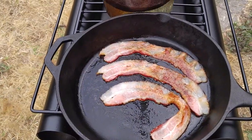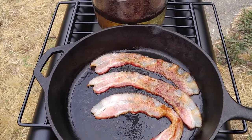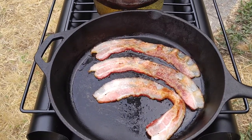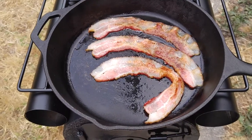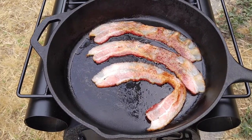Cast iron takes too much heat to build up — the bacon's cooking slow. I'd have to use one of those camping frying pans that are just thin steel. Those heat up much quicker. Cast iron takes too long to heat up.